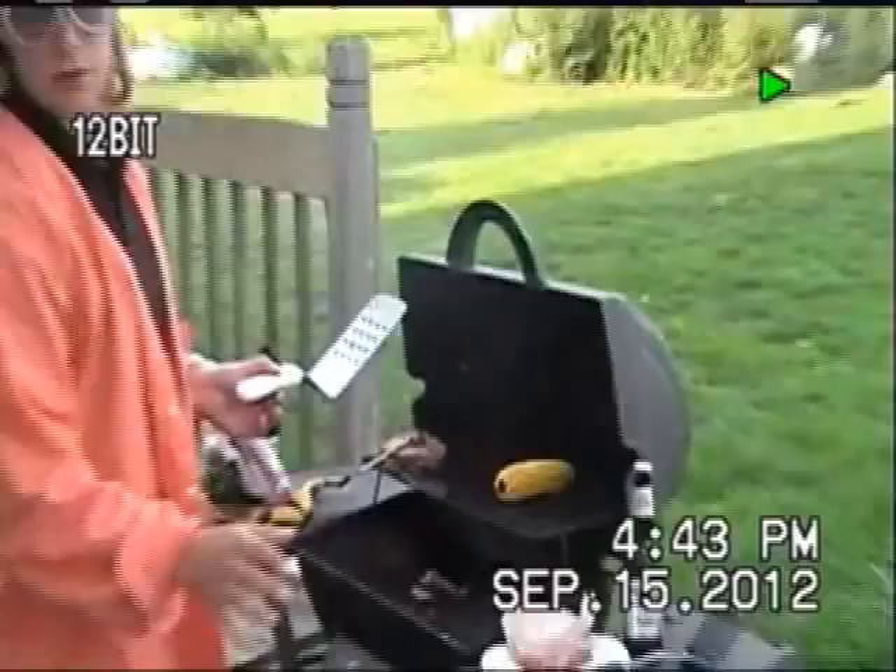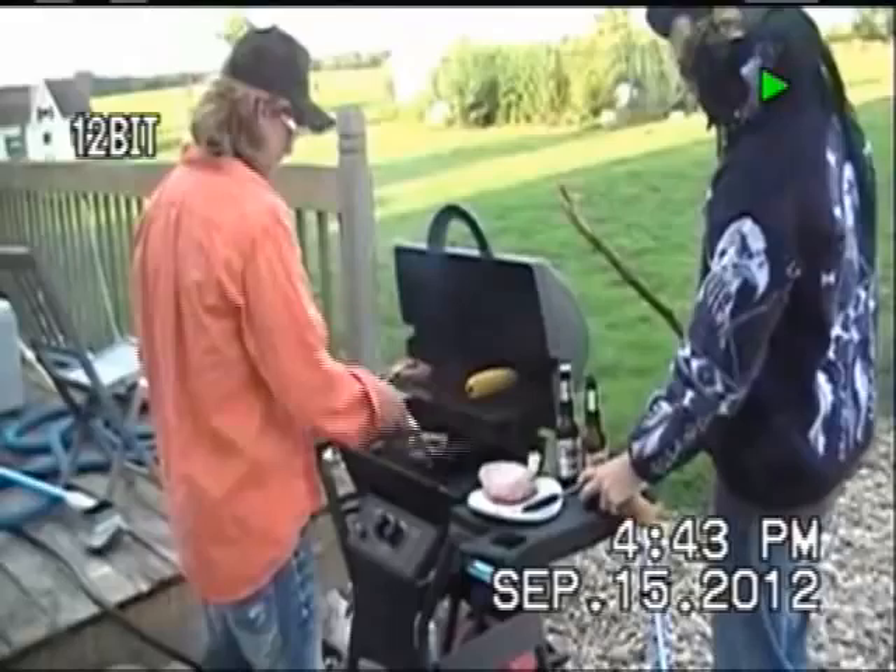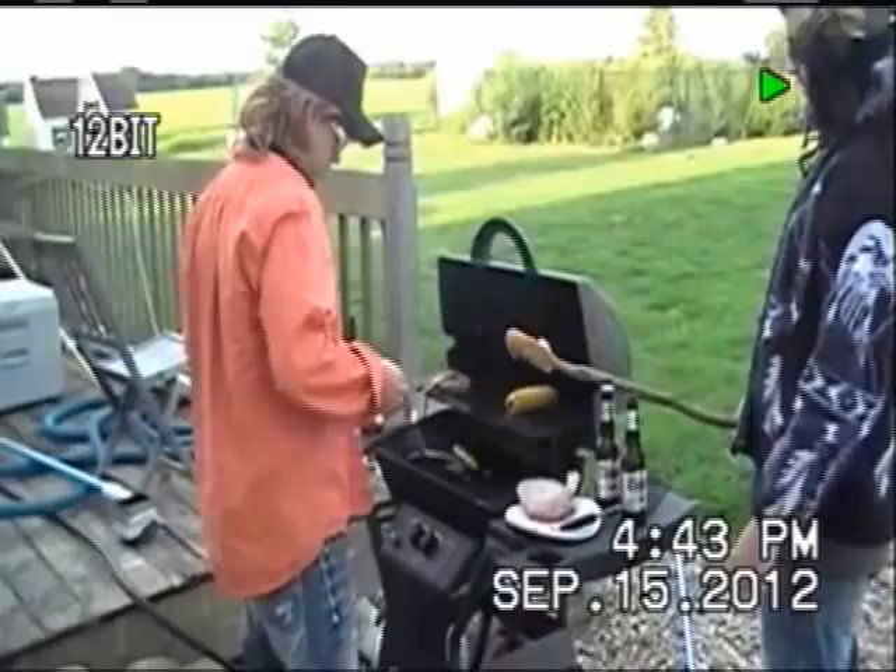It will taste real good in the end. Don't skimp on the mouse. Of course, you want to keep that on the grill for a good 20, 30 minutes. Let it marinate real good.